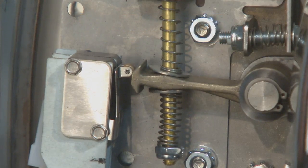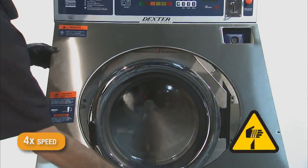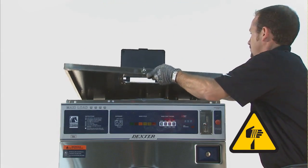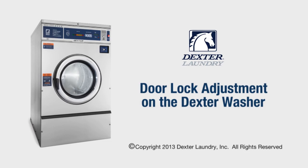The door lock assembly should now be properly aligned. Reinstall the masking ring and front panel, then close the machine top and power up. The washer is now ready for use.